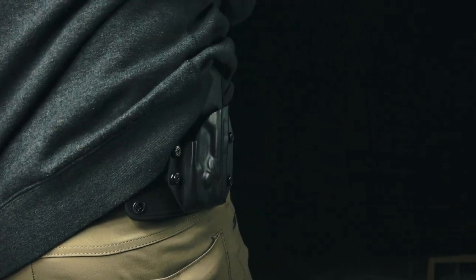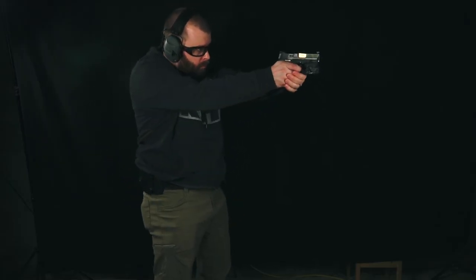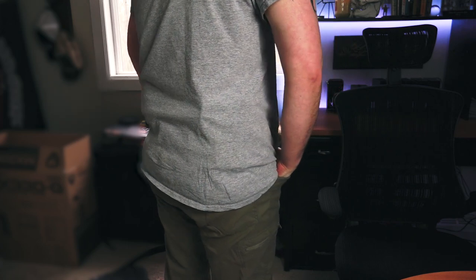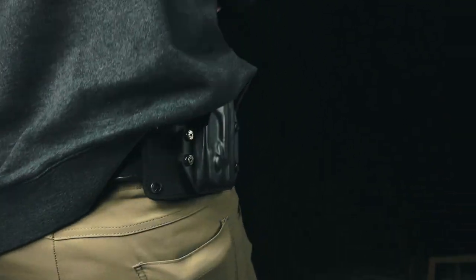The Smith & Wesson M&P Shield was a little harder to conceal. It's a bigger pistol compared to the LCP, but it still concealed well. I would probably only wear it with a hoodie, an untucked button down, or a jacket. When it came to t-shirts, it definitely printed too much. What you wear is important when you're trying to conceal. If you're going to be carrying a bigger gun with this, you'll need to be wearing a jacket, hoodie, or something of that nature — you're probably not going to be able to conceal it under a t-shirt unless the shirt is really baggy.